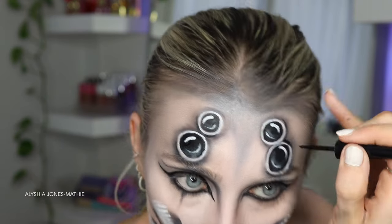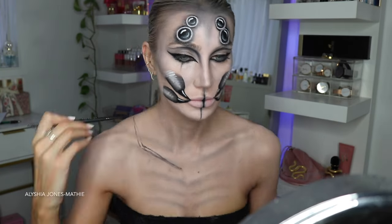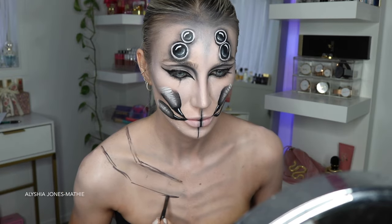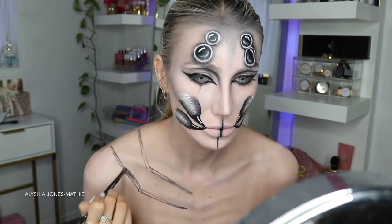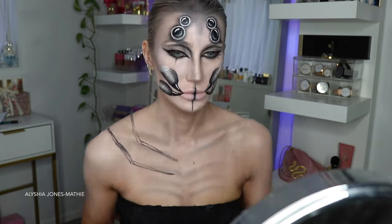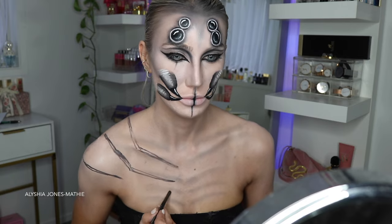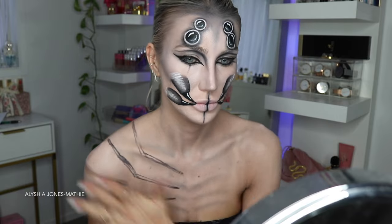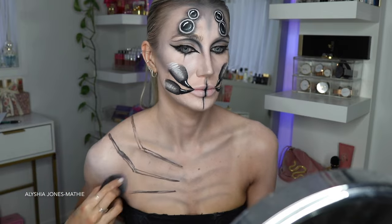Looking back, there's no actual traditional makeup - literally just black eyeshadow and paint. I try to use minimal makeup products because I want my looks to be accessible for everybody, including people who can't afford many products at the moment. I always try to stick to minimal products and I don't like using heaps of makeup products anyway - you don't actually need that many.